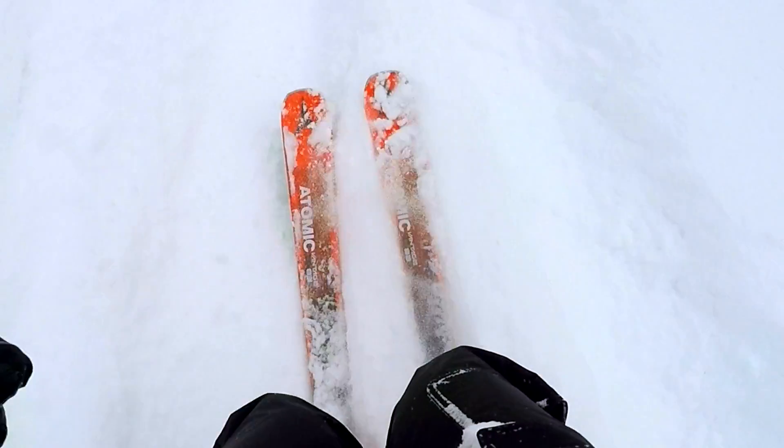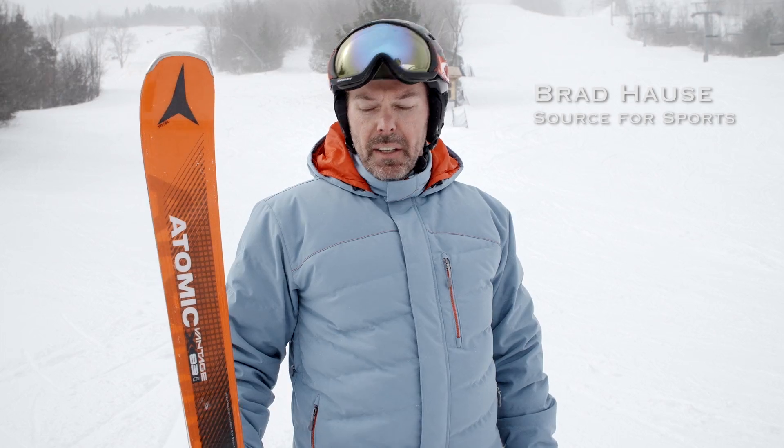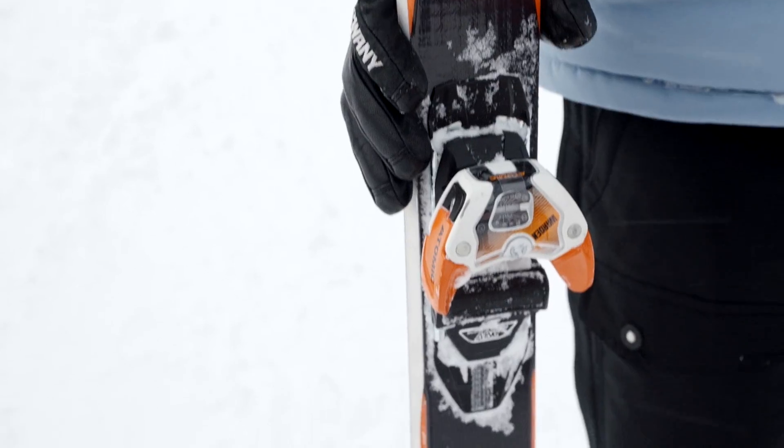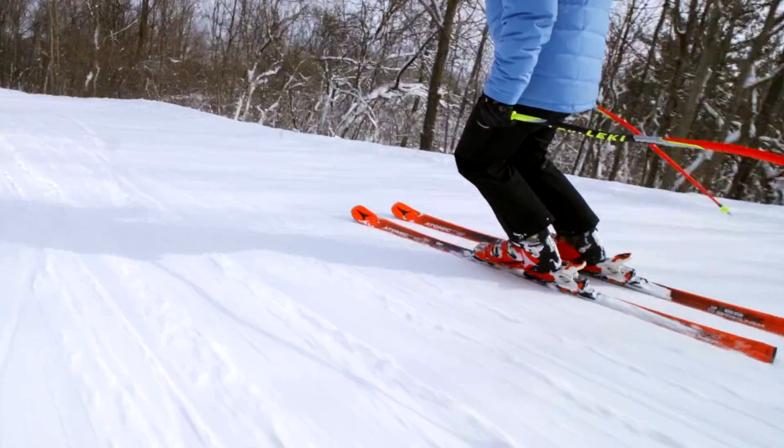The Atomic Vantage X Series Skis is a new model of skis from Atomic. The X is their more on-piste series of skis in the Vantage family. The skis come with a number of new technologies.